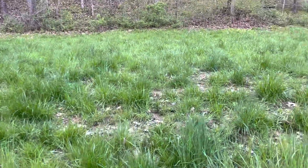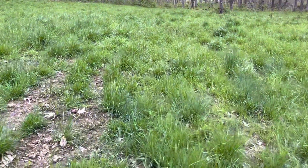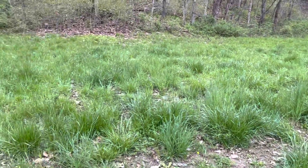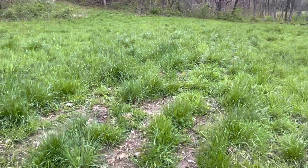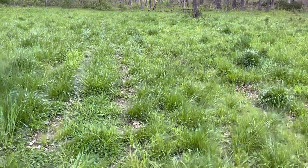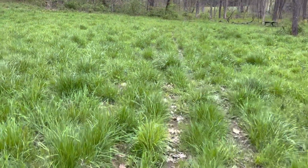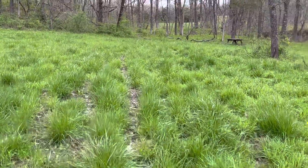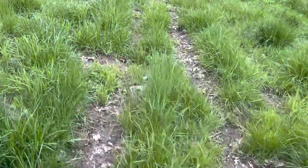I wanted to show you something. This is an area that we got some lime on, and it's such a mean place to get a big round bale to. You've got to come down that steep hill over there in the wintertime, and that hill can get pretty slick. We haven't fed any hay on here, but we did lime it. We were able to get a lime truck down this hill in the summertime — it was hot and dry.